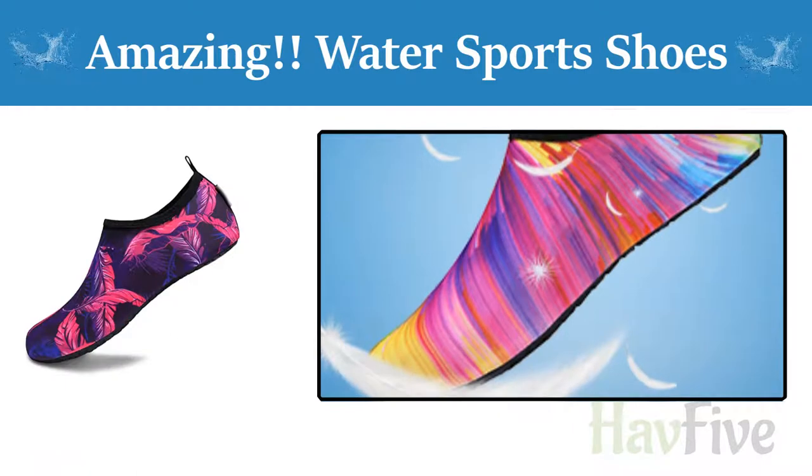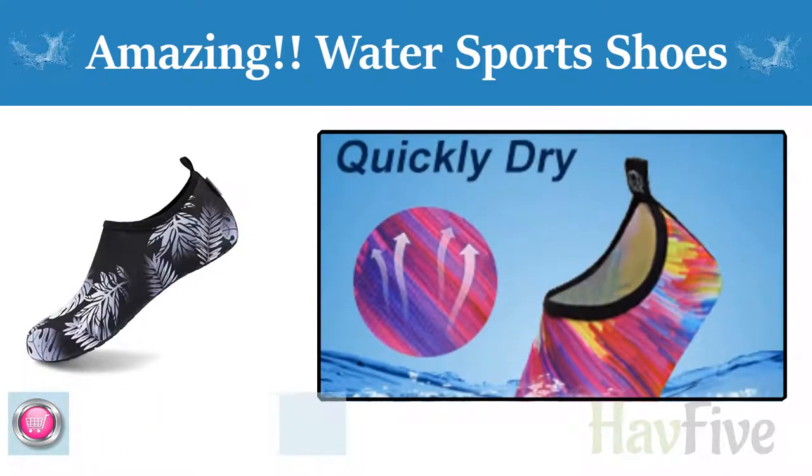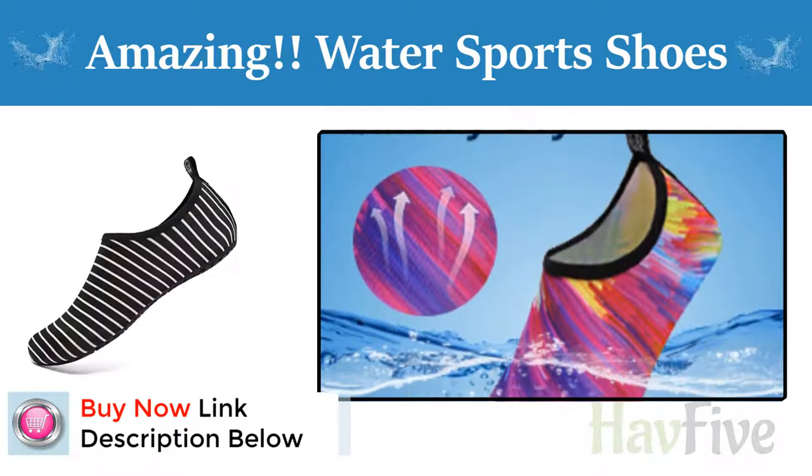Recommended 1: Convenience. Smooth neck design prevents chafing when wearing our water shoes. It is convenient to wear and take off.